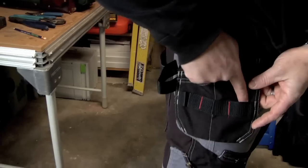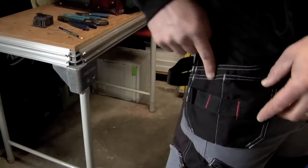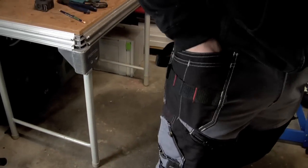The right side gives you the webbed hooks for different hand tools — even a little small one for a little screwdriver. And they give you two small pockets and one large pocket. Really nice. I like the pockets a lot.